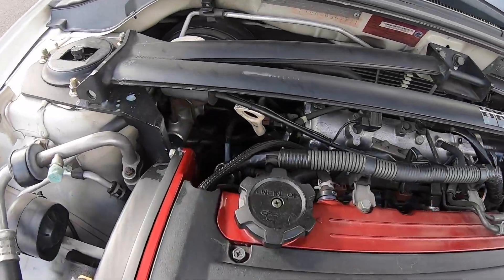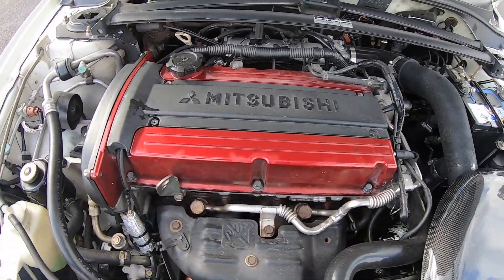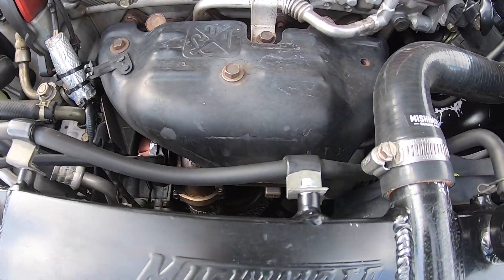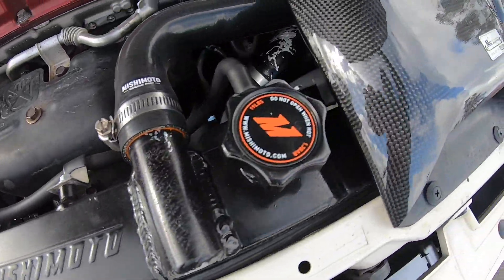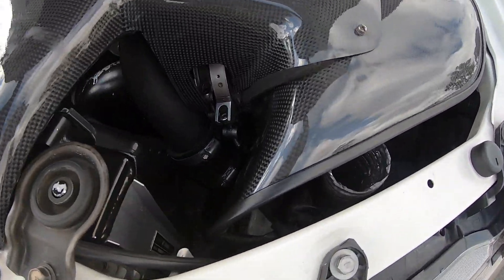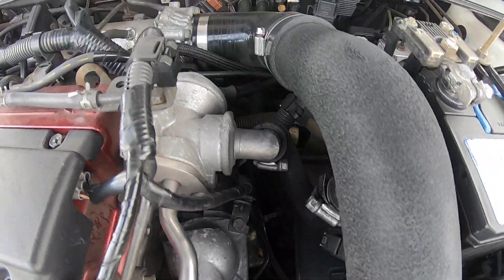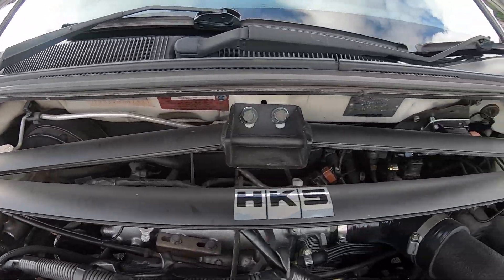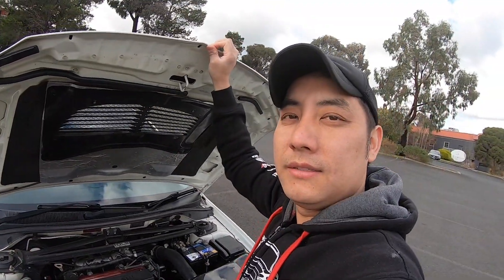It's got GSE S1 cams, Tomei cam gears, FP green external wastegate, screamer pipe, Mishimoto radiator, and a Zintex carbon fiber system. It's got the Apexi pod filter, Plasma Man hot and cold side piping, strut brace — 307 kilowatts at 25 psi, so it's pretty cool.